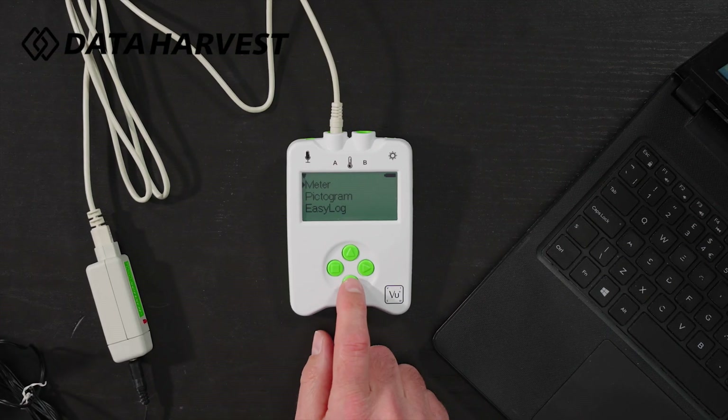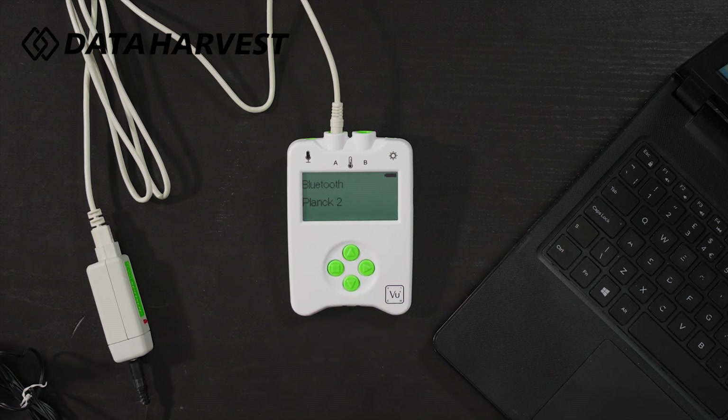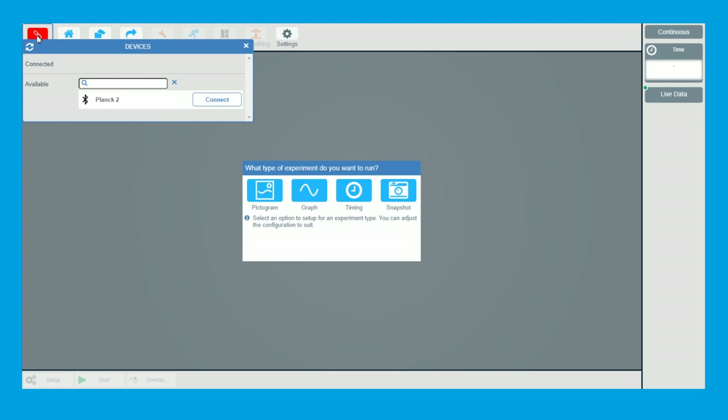We've got it plugged into the ViewPlus data logger just here. I'm now going to turn on Bluetooth. You can connect through the USB lead if you've got a laptop, but Bluetooth will connect to most things these days. I'll go to devices and click connect.